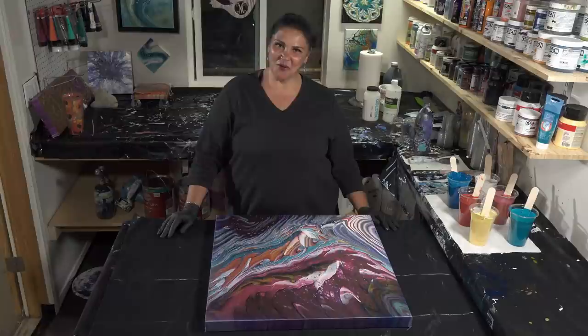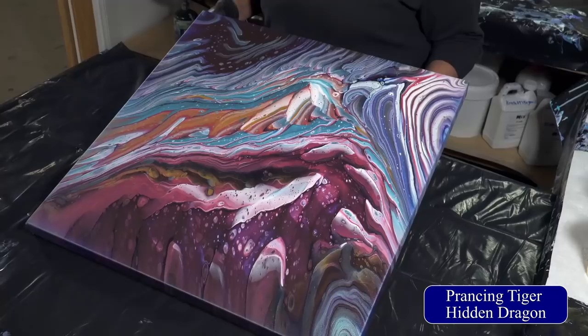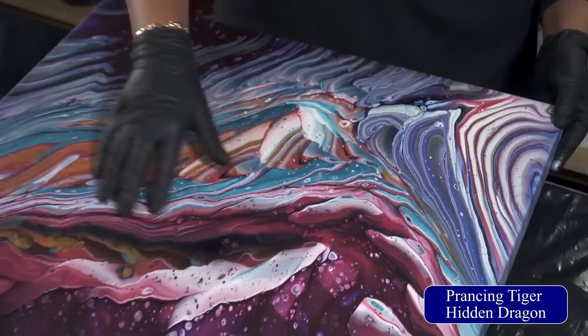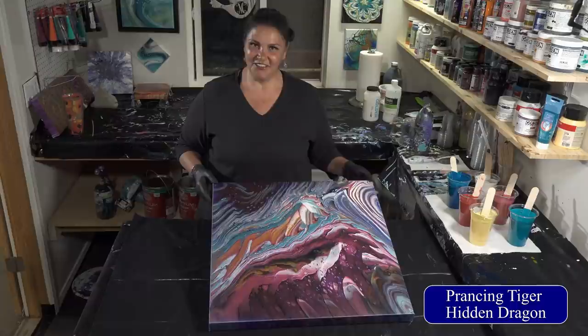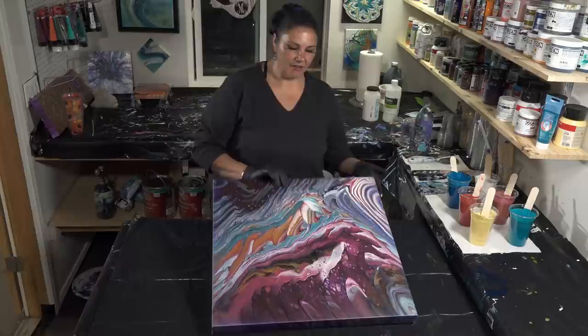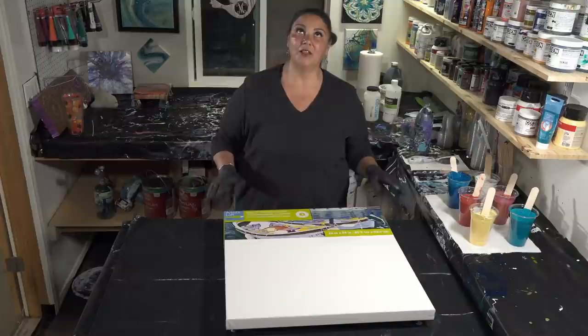Hello, my beautiful people, I'm Mina, welcome back to another nighttime pouring episode. Before we get started tonight, I just wanted to show you the completely dry result of Prancing Tiger Hidden Dragon, and it dried so pretty — just lovely. Lots of shine and bling from the gold and the copper. I love this pink tourmaline mixed with that copper, and that blue quartz color. This one turned out really really cool.